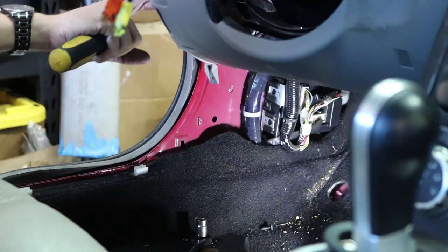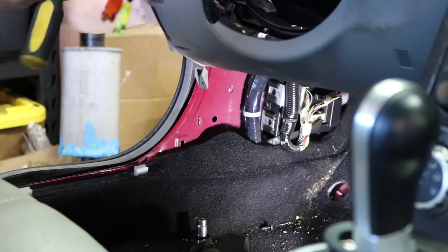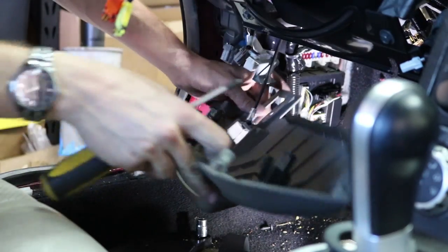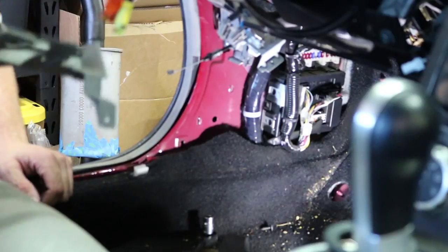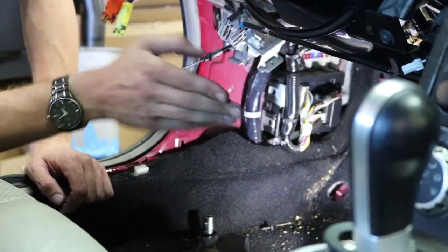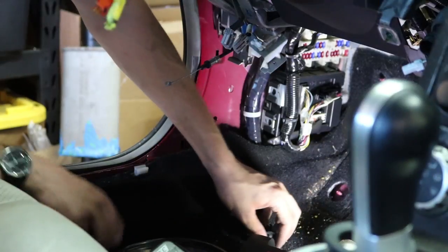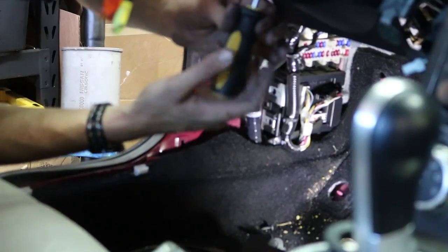You've got a hood release cable to disconnect and all the wires for these switches. There's a clip that goes straight through the panel on this side. Once that panel is taken off, you can move on to getting these screws out here. This plate is in the way so I need a 10 millimeter. Now that all of that is taken off, you can get to these Phillips head bolts back here underneath the steering column trim.